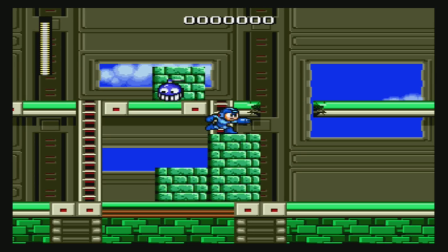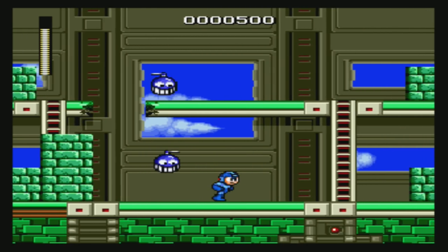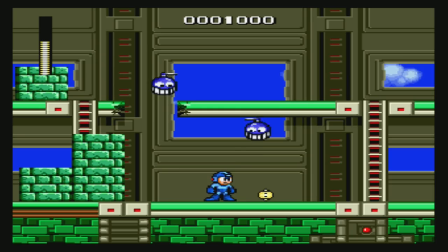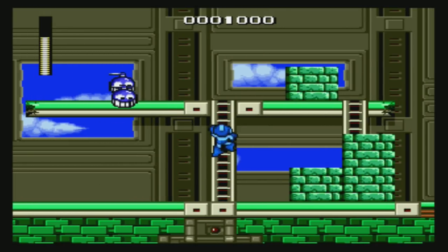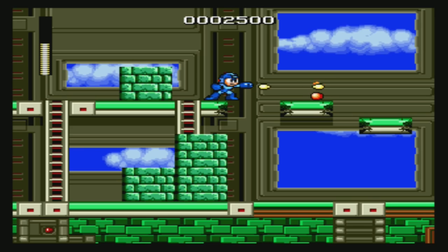For people wanting an alternative, the downside is that the multi-cart it comes with is just okay. But at least it comes with Tetris and some decent games — not all decent, but it's better than nothing.